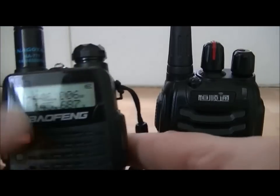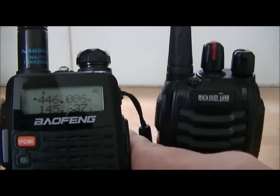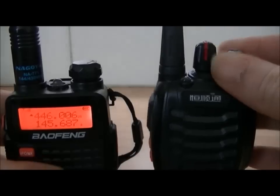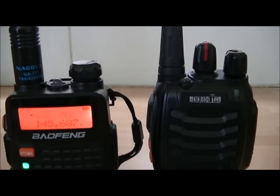I'll just show you what it does anyway. So hit alarm. [DTMF tones transmitting] Sounds like it's sending a couple of different ones.